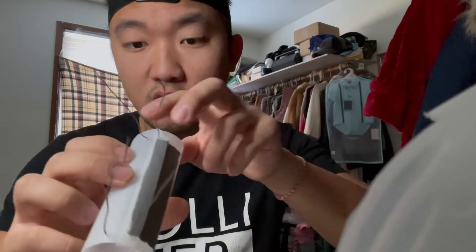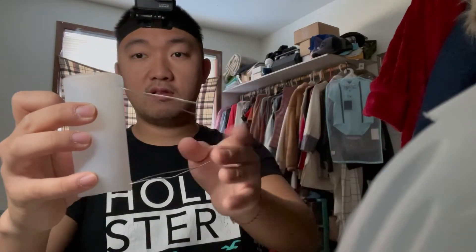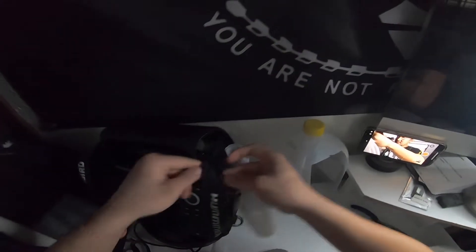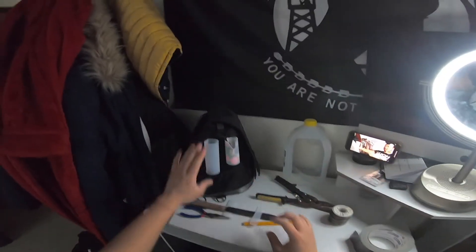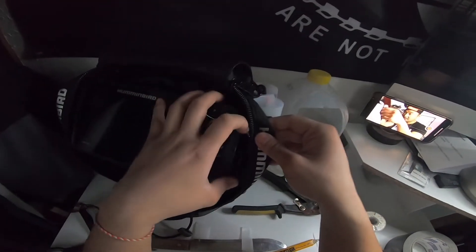Put two holes on the bottom and two holes on the top so it can wrap around the case — it's gonna look like this, wrapping around the case. Poke it through the case like that. See, looks good. It's not gonna fly off because you tie it tight.